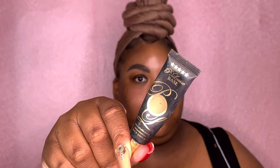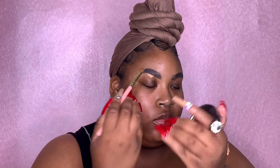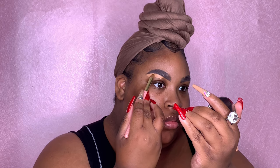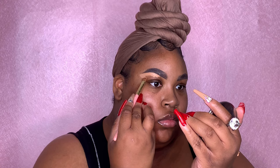Now that we have those brows drawn on, it is time to conceal them. This is literally my favorite part, but it is the most tedious part as well. I am using my P. Louise base for the underbrow — I'm using shade 5 — and then for the top of the brow I'm using shade 7. The brush is also a P. Louise brush.